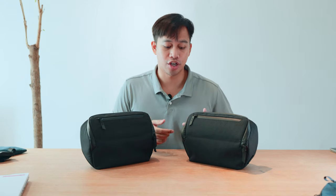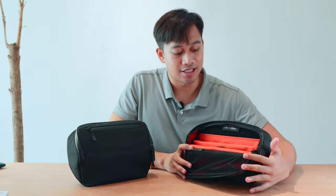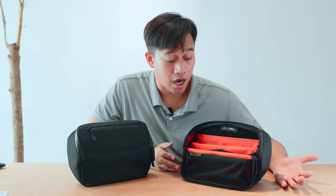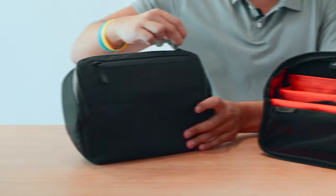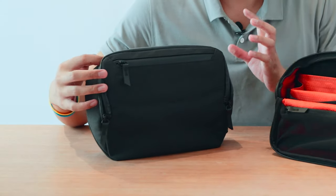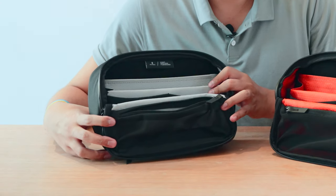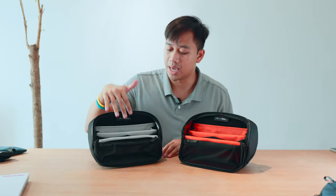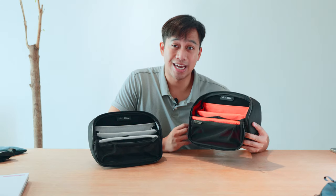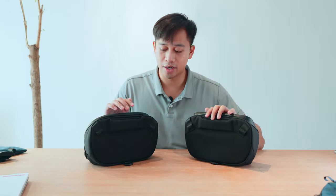Where you're going to find the biggest difference is actually the internal lining. On the X-Pack RX36 model, you get Alpaca's signature blood orange honeycomb pattern — this is a 210D ripstop nylon. On the Axoflux, it comes in a cool gray, and this is a 300D ripstop nylon. So it's really just an aesthetic thing — the Axoflux has more of a minimal monochrome look with the black and gray, but if you like the vibrant look of the blood orange and the X-Pack combo, then that's the one to go for.